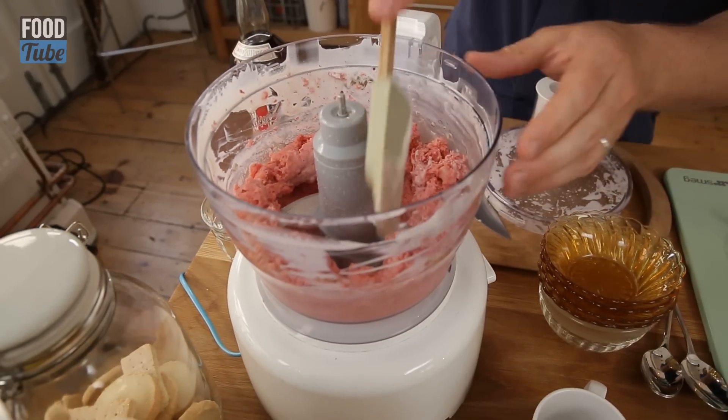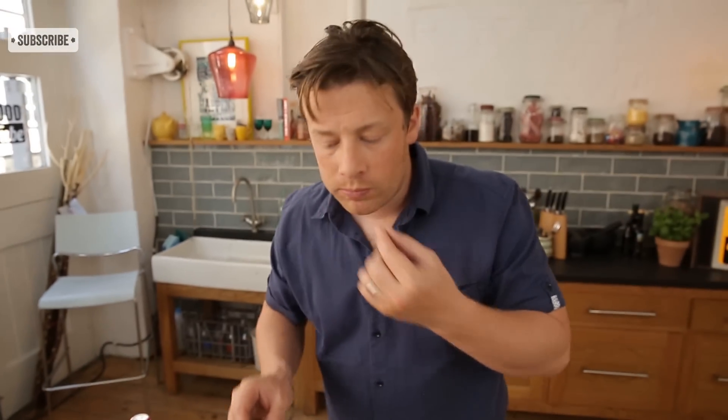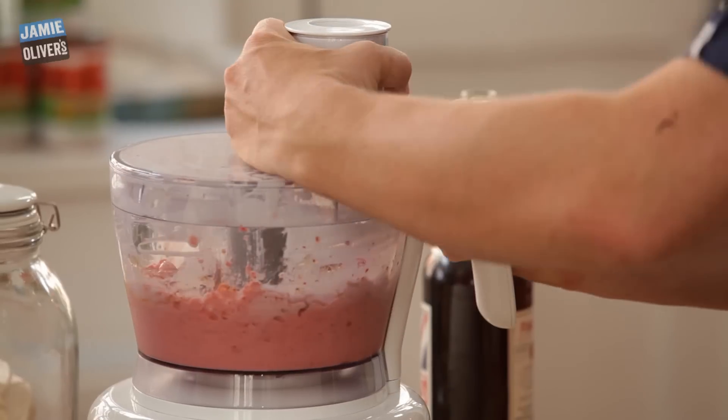You can see what's happening here — it's basically smashing those strawberries into like a little ice. So quick. So refreshing. A little thimble of Pimm's. Delightful. That's really, really good.